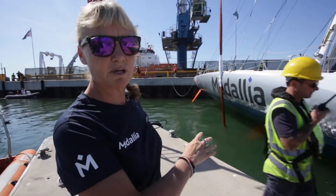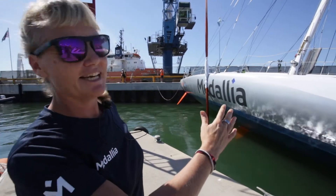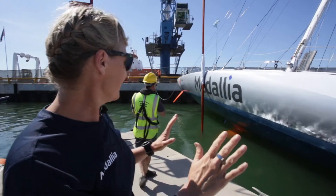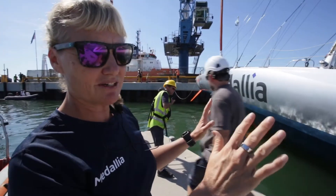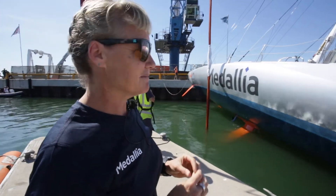We've attached the stops to the bottom of the boat and now we're gently, gently walking it over. It looks like a very small space — it's all been measured, we know it fits — but at the moment we're just gently taking it over, and my heart is in my mouth.